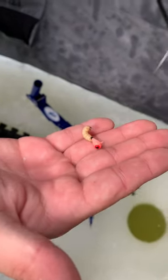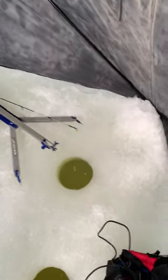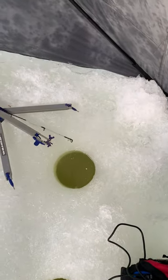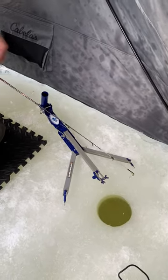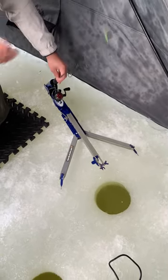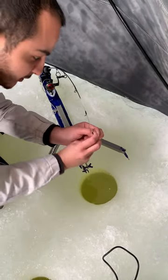Alright guys, I'm going to use this tungsten with the wax worm and drop it down in 5 feet or longer. Let it get to the bottom, reel it in a little bit. Now I'm going to let my jaw jacker down — I can do all the work for me.